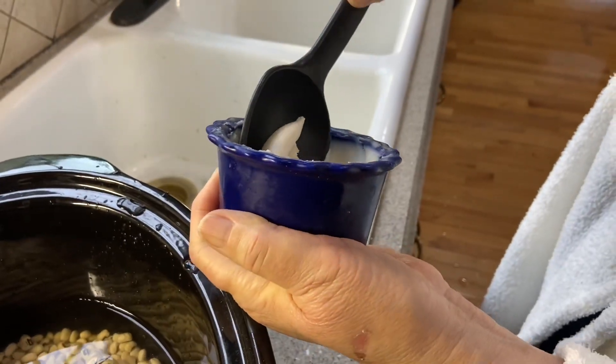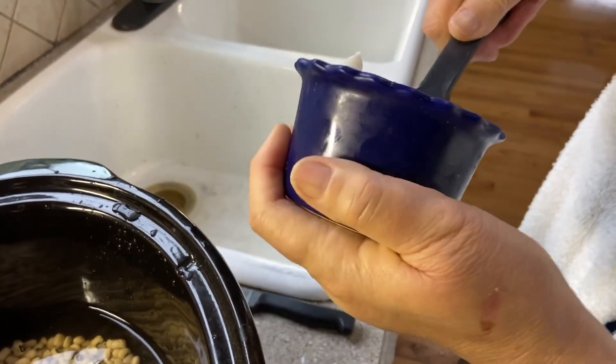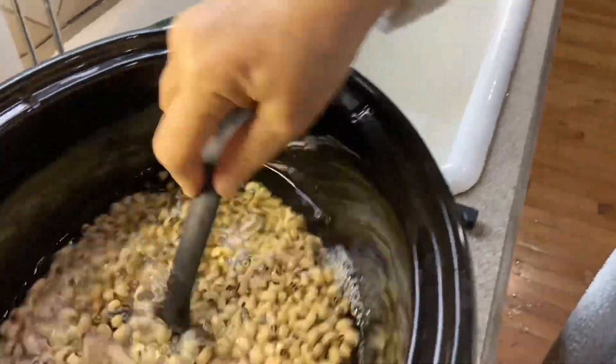Whenever I cook my bacon, I save some bacon grease so I can add it to my beans.